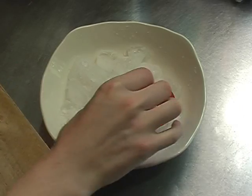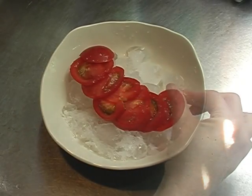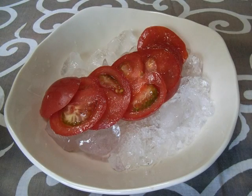I put the tomatoes on the ice and sprinkled salt on the tomatoes. Somehow it didn't look quite as stylish as it did at the izakaya. Still, it tasted pretty good.